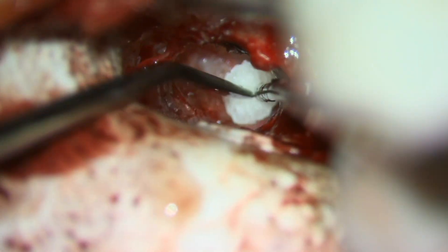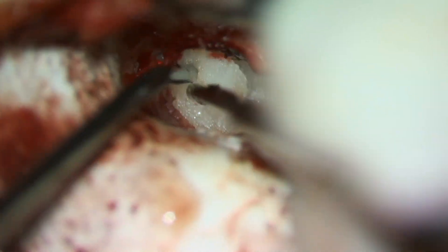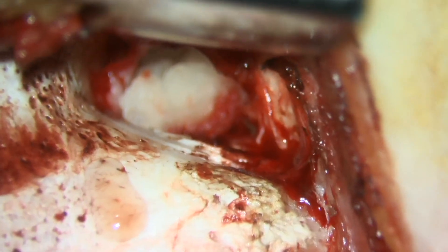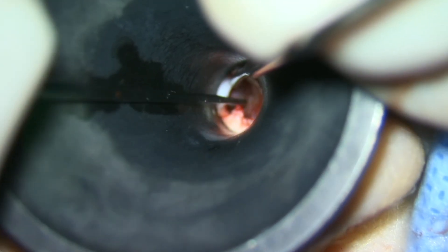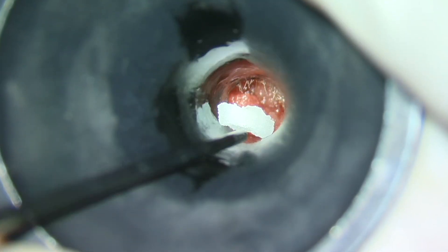For reconstruction, we placed a temporalis fascia graft, which we harvested when doing the posterior approach, and placed it as a medial or underlay graft behind the residual TM and malleus, then laid the tympanomeatal flap back down. We then packed loosely with gel foam and flipped the ear back. We had to make sure that our vascular strip was totally unfurled, because no one wants an iatrogenic canal cholesteatoma when removing a congenital cholesteatoma, and then packed with more gel foam.